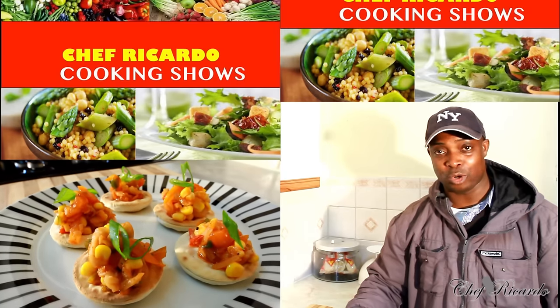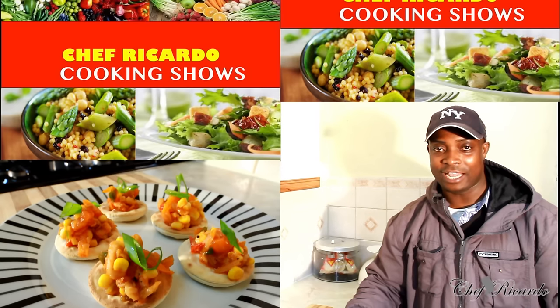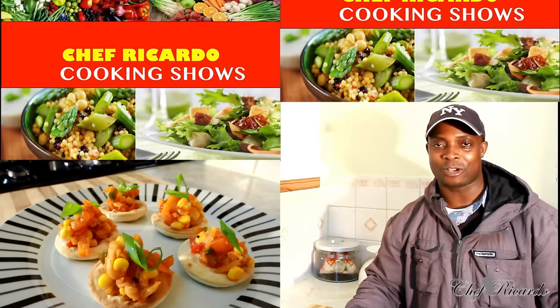It's fried salt fish served with water crackers, and it is an appetizer or a starter, and you can try it at home. Enjoy the recipe and subscribe to the channel, leave your comments — this is from Chef Ricard and the team. Hopefully we can come with more ideas and more recipes you guys will like.